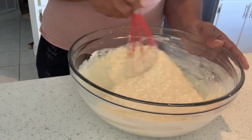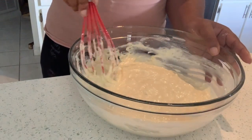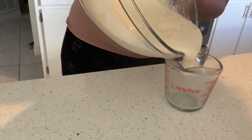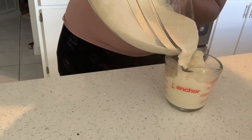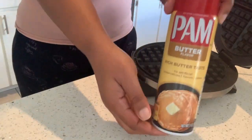I want to say in total I mixed my batter for about two minutes tops, and I was very gentle. The last thing you see me doing here is pouring my waffle mix into a separate measuring cup — I like to do this because it makes it easier to pour my batter onto my waffle iron.